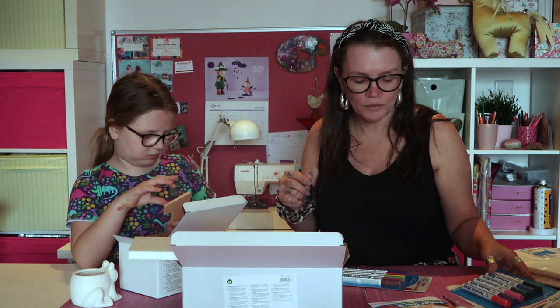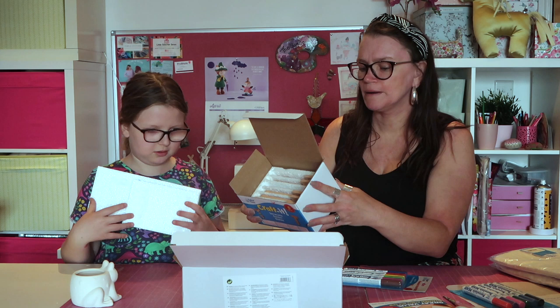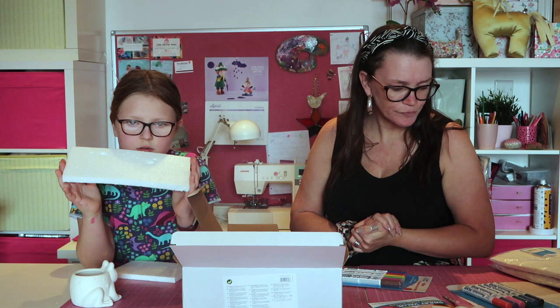These other ones are terracotta - I'm not sure if you have to heat-seal those. The instructions don't say. I might have to message Baker Ross and ask them, because they're not ceramic so I'm not sure of the best way to decorate those. I'll keep you posted.